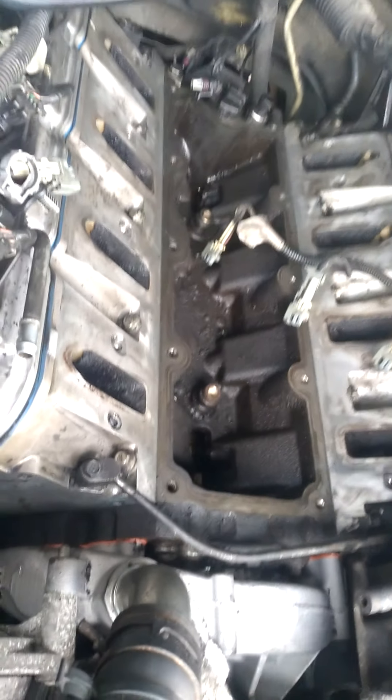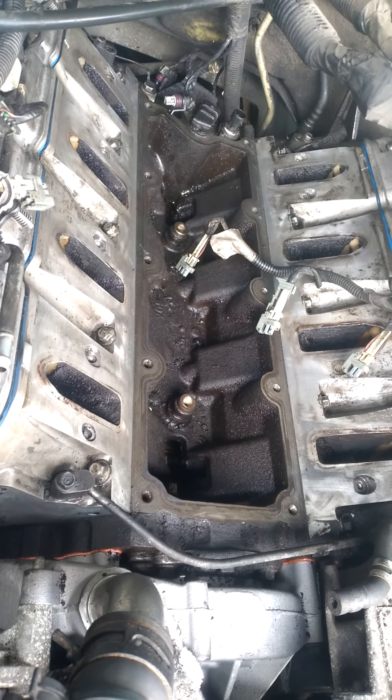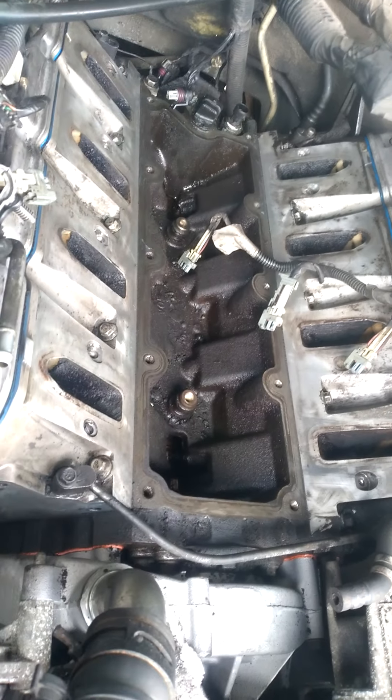Hey y'all, this is the Chevy engine — it goes for the Tahoe, the Yukon, the Silverado, and the Sierra.